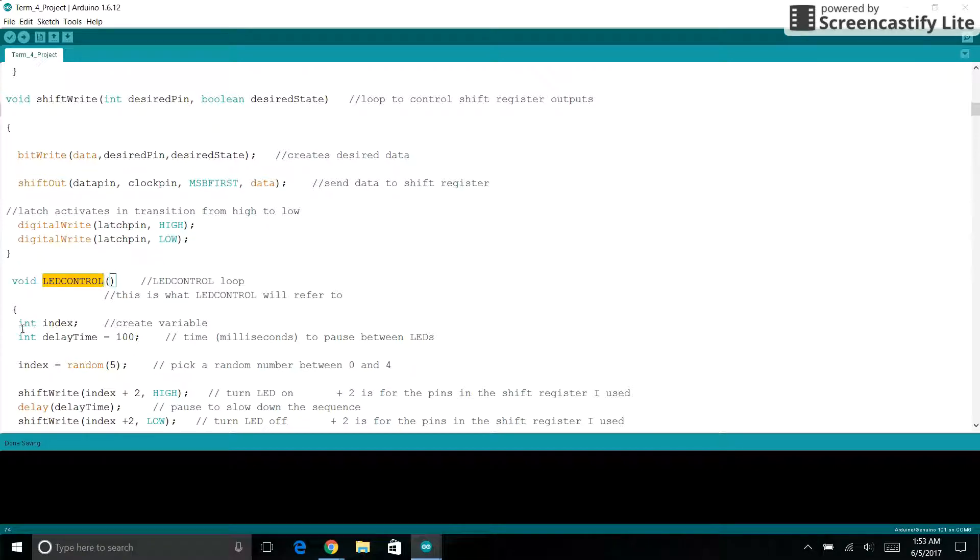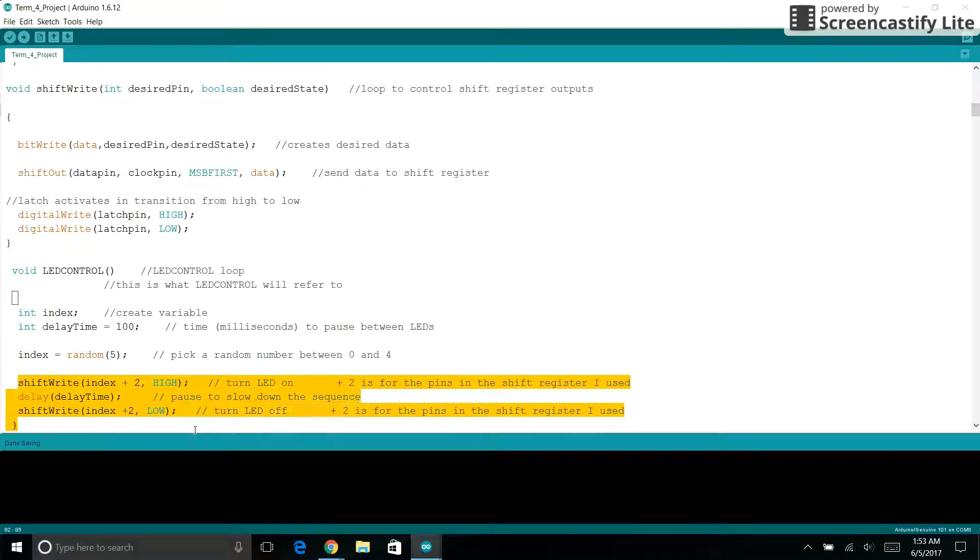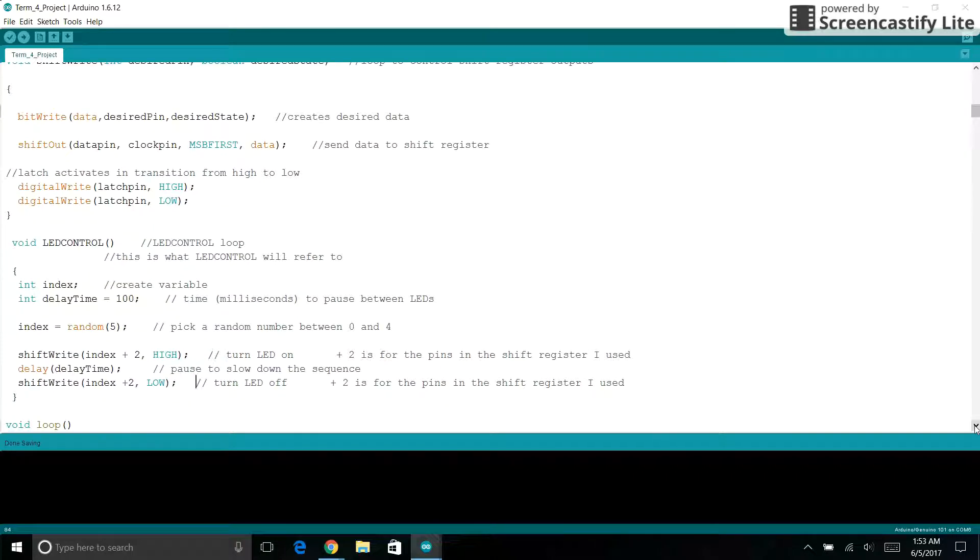In LED control, we create two variables: one called index and one called delay time. Index is going to be set to a random value of 5. We then have shift right, index plus two, high, pause, off. We use plus two because the pins in the shift register I used go from two to six.